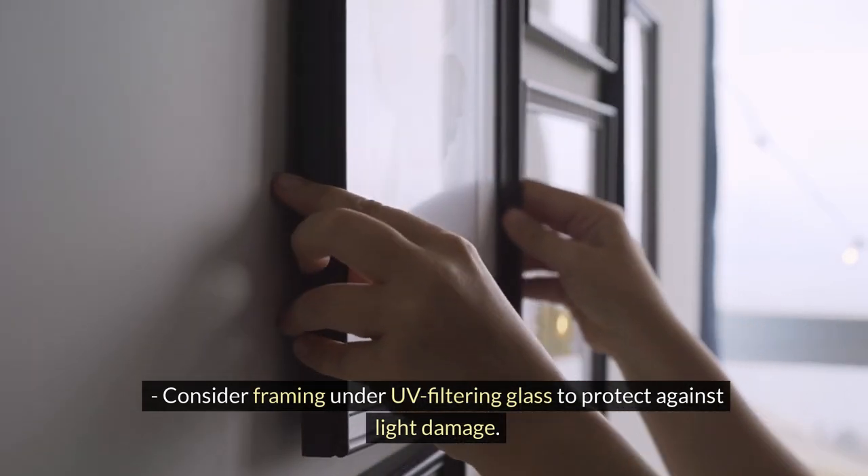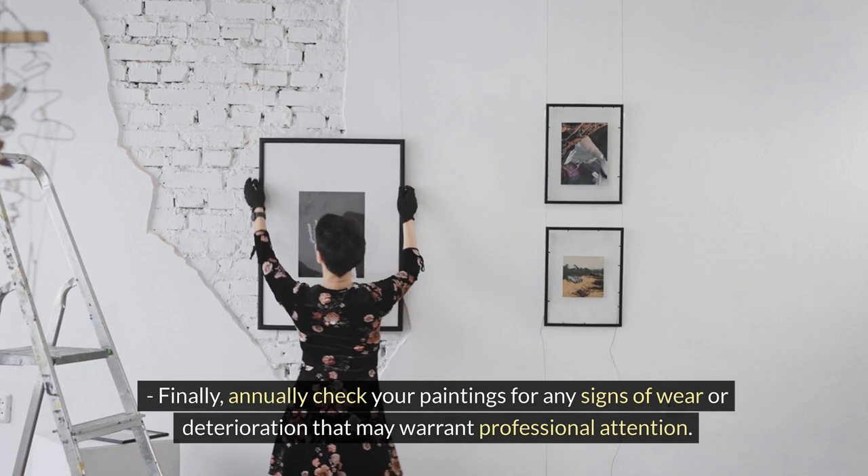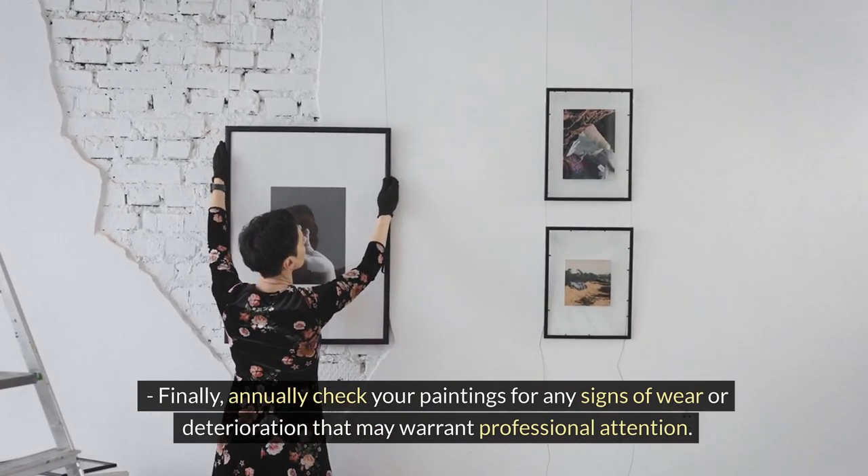Consider framing under UV filtering glass to protect against light damage. Finally, annually check your paintings for any signs of wear or deterioration that may warrant professional attention.